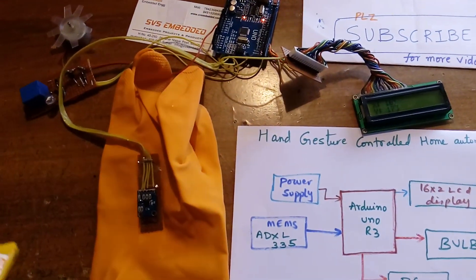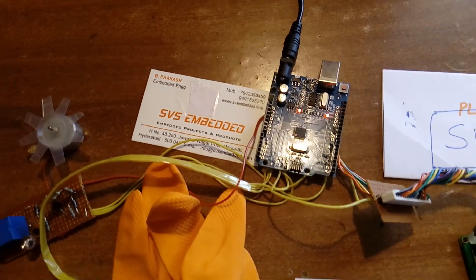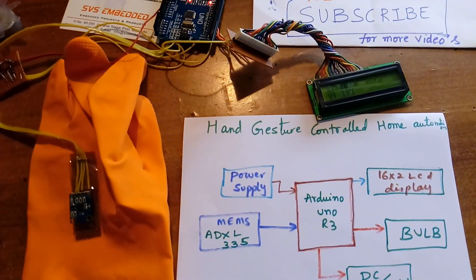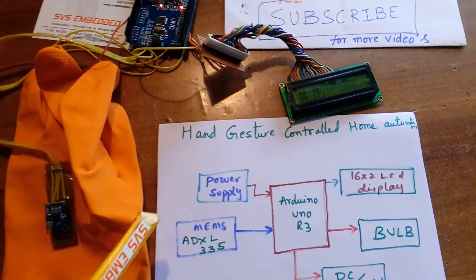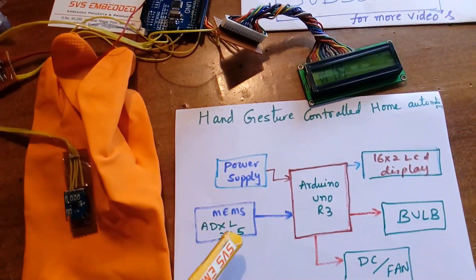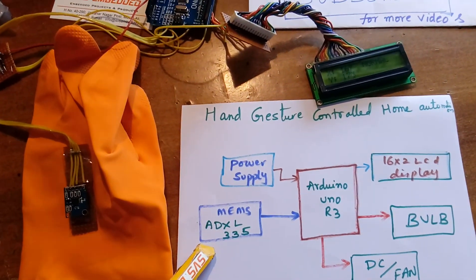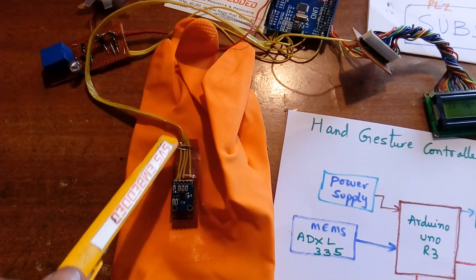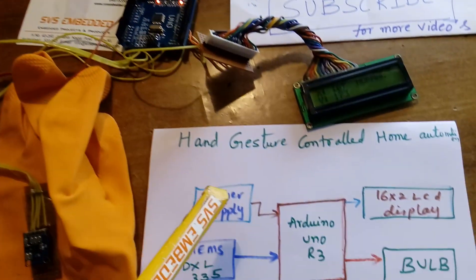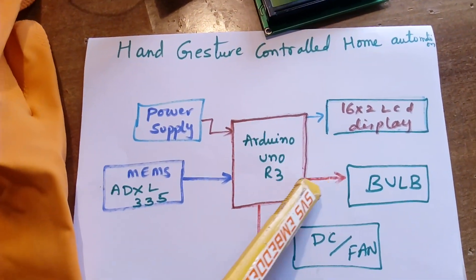Hello, we are from SVS Embedded. The project title is gesture controlled home automation, or home appliances control using hand gesture. Here I am using an Arduino Uno R3, one ADXL335 accelerometer sensor fixed on the hand glove, one power supply section, one 16x2 LCD character display, and one bulb.